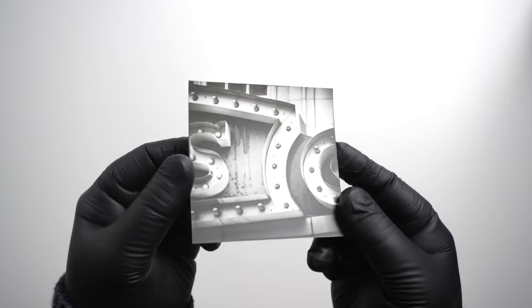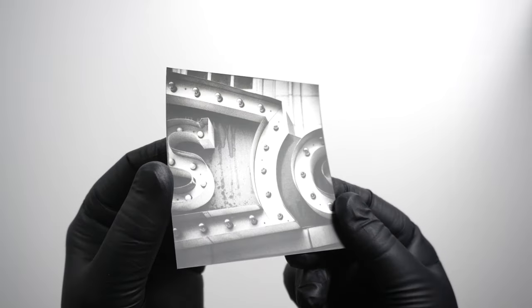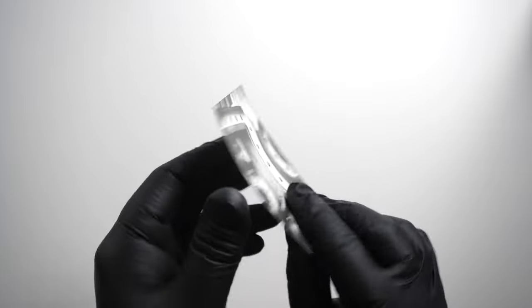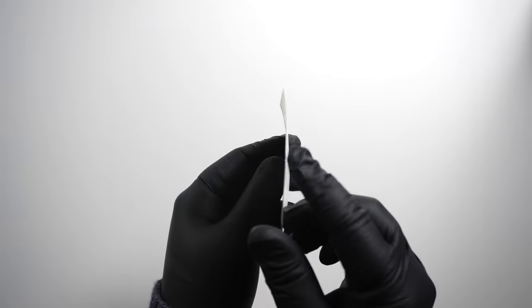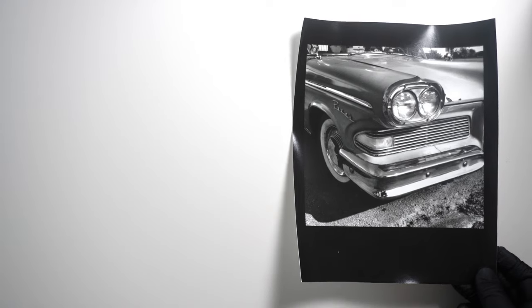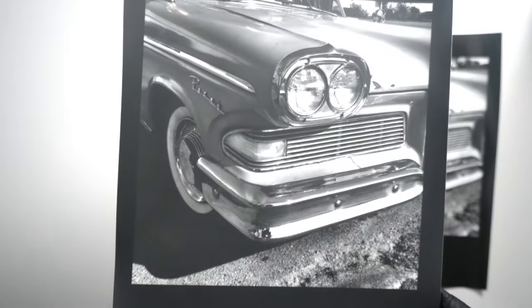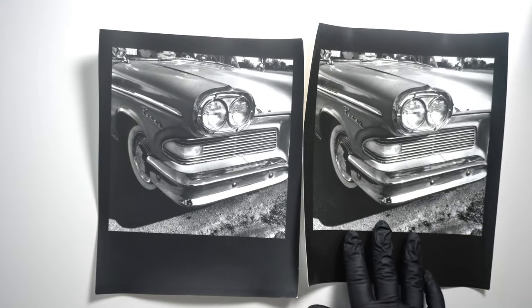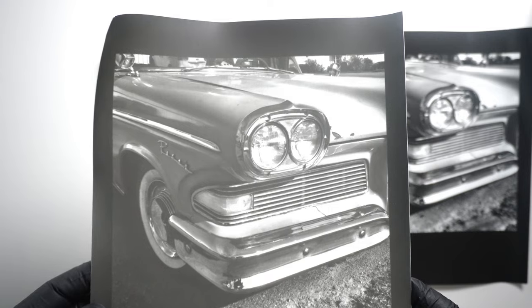My personal belief is that darkroom prints look better in small sizes than digital prints do. Once again, this is the Glossy. The Classic Matte. And the warm tone semi-matte.